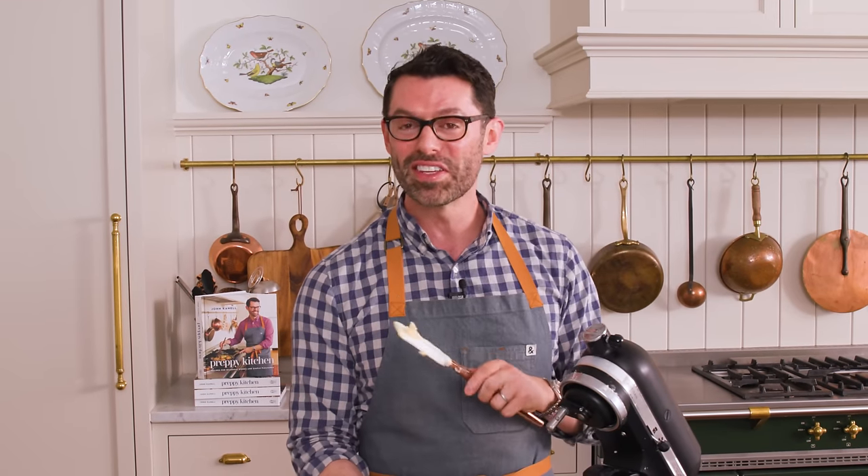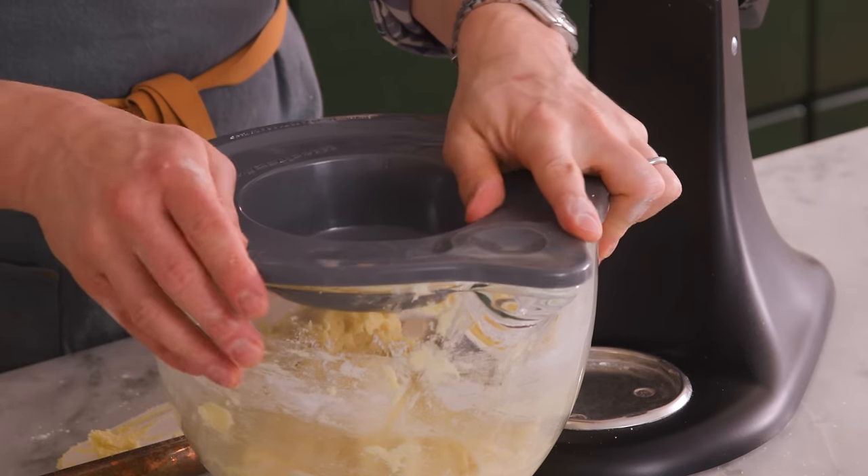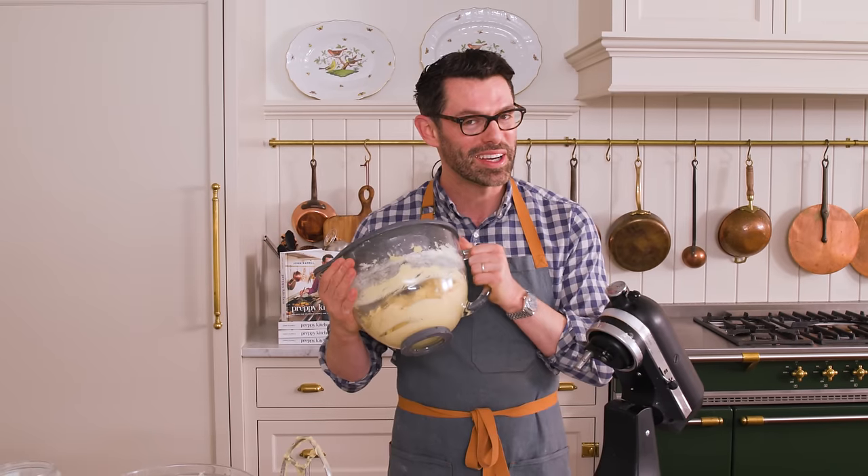In the meantime, this dough needs to chill. These cookies will spread in the oven and it really needs the setup time — so I want at least one hour; two is gonna be good, overnight is also an option. Just cover this up, pop it into the fridge and we'll be back with the magic of editing.